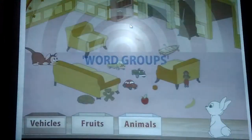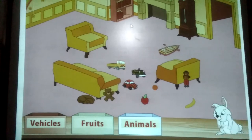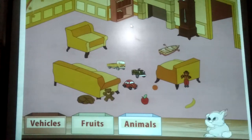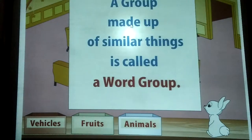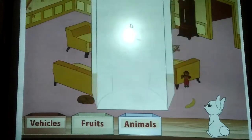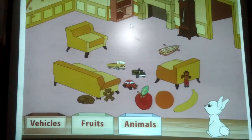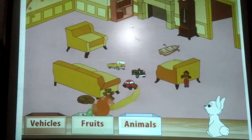Rainbow, what a mess that children have made. Let us tidy things. We shall put the toys into different boxes according to their groups. A group made up of similar things is called a word group. Let us find out more about word groups. Here is an apple, an orange and yes, a banana. In which box should we put these — vehicles, fruits or animals? Of course, these are fruits. So we must put them in the fruit box.